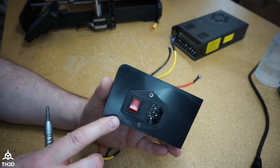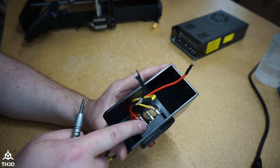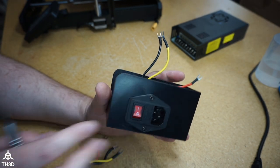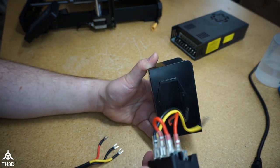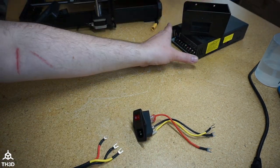We're going to disconnect all these wires, and they'll get put onto the new power supply. The last thing we need to do before installing the new one is take out two screws to remove the receptacle from the stock housing — this receptacle will be put into the new housing. Take the receptacle out, and now we're done with the stock enclosure and power supply.